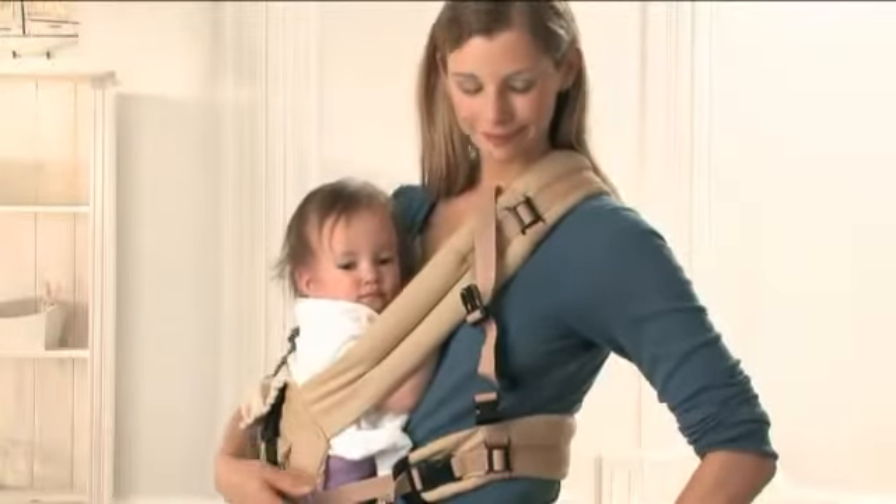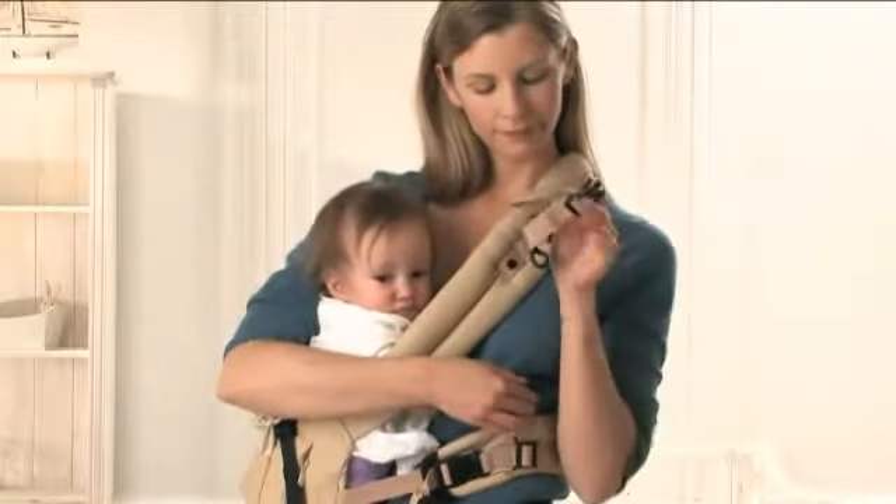In order to avoid any slipping of the shoulder strap, the chest strap may be closed as well.